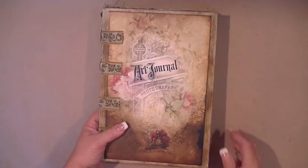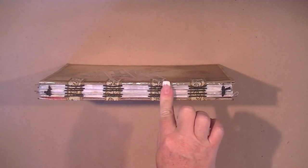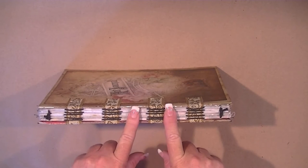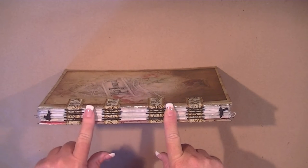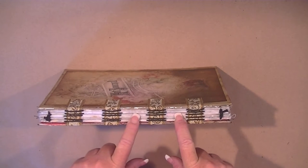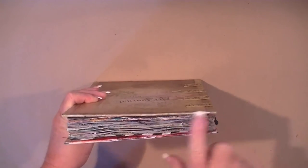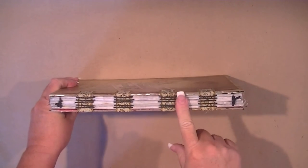I wound up using the sewn over tapes exposed spine binding. It would have been so much nicer had I not had to reinforce each of my folds with a linen hinging tape — you'll see why later. It would have been nicer had all the painty pages been exposed here in the spine. I love that look and I didn't get that here because of something that happened when I started binding the pages.